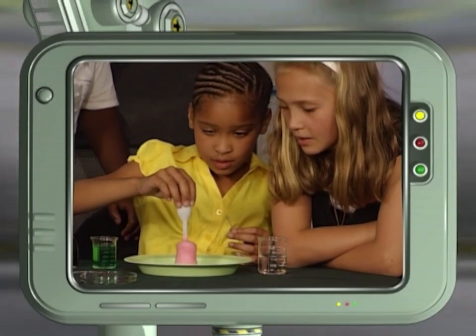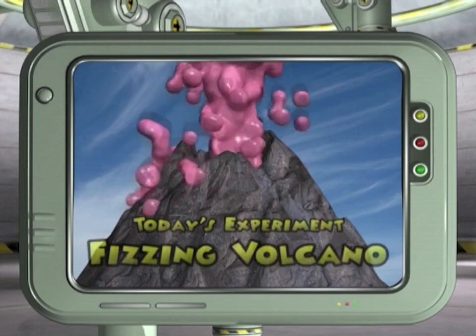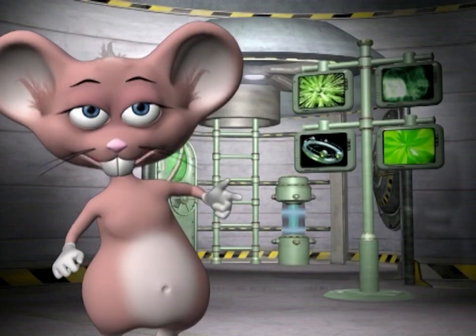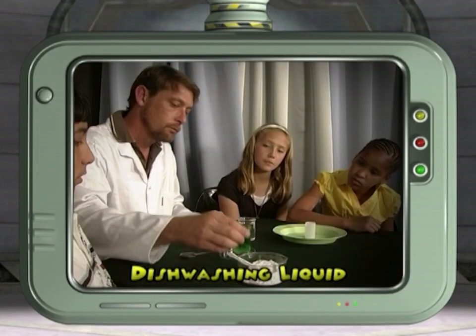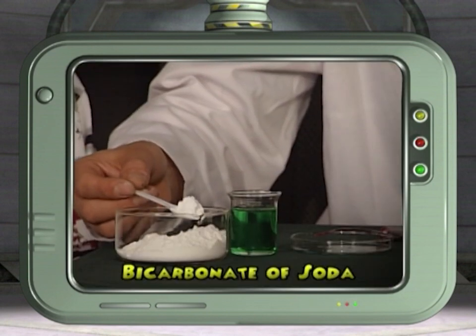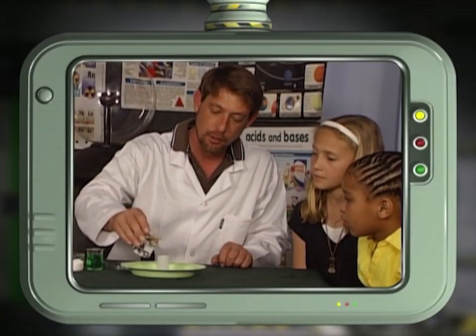Together with our studio members we're going to create a fizzy chemical reaction with household chemicals to produce a fizzy volcano. For this you will need vinegar, food coloring, a dropper, dishwashing liquid, and bicarbonate of soda. Put on your lab coats and let's get chemical!